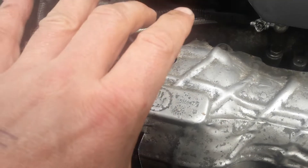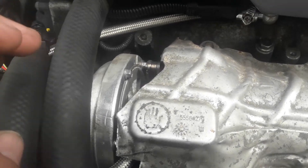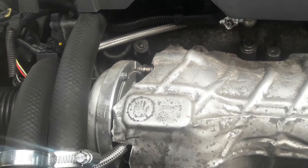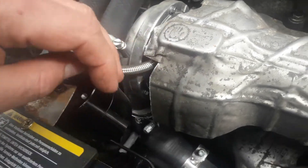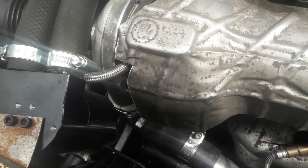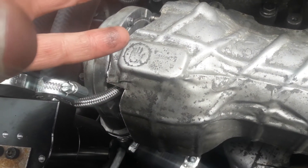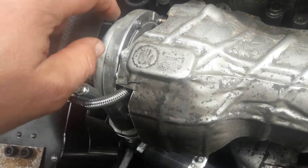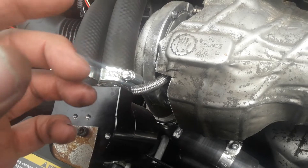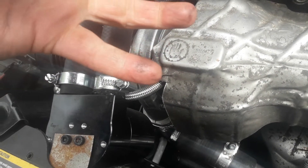If you want to clock the turbo on this version, instead of undoing the bolts on the compressor housing and moving the compressor housing, you have to undo the bolts on the hot side and rotate the turbo. This lets you move the turbo slightly to change the angle of the outlet — you don't have to do it, but the adjustment is there if needed. Normally you'd just loosen the bolts on the compressor cover, but on this one, due to how the VNT actuator is fitted, you undo and loosen the bolts on the hot side and move it to where you want.